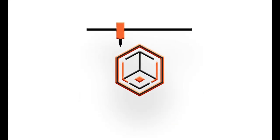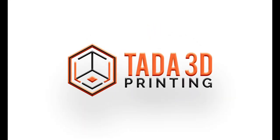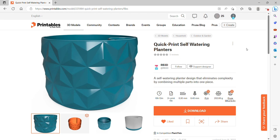Welcome back. I wanted to make another gift for a friend — she mentioned she has a hard time keeping plants alive, so I wanted to go with this self-watering planter. It's on Printables by RB3D.